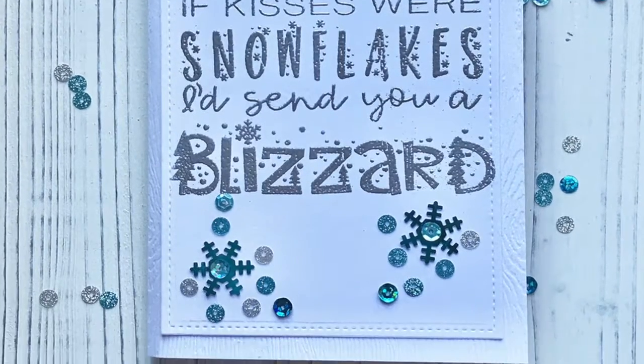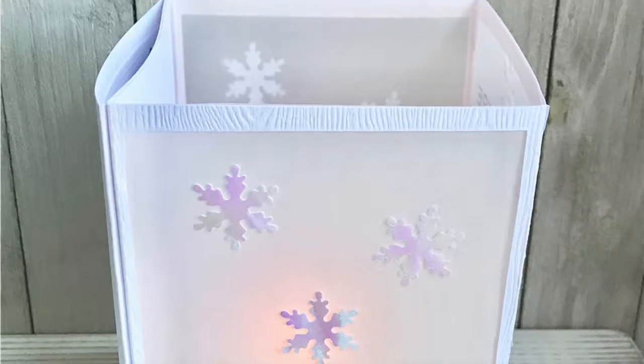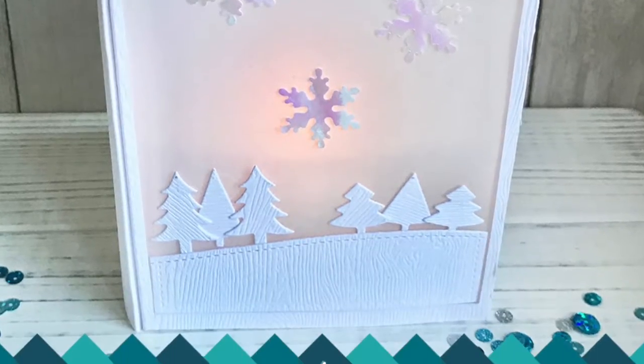Hi, this is Christine for Trinity Stamps. I'm going to show you how to take a card and make it into a paper lantern.